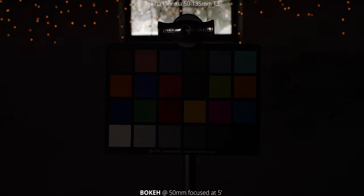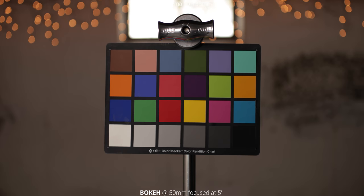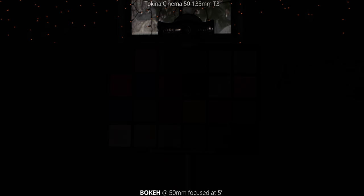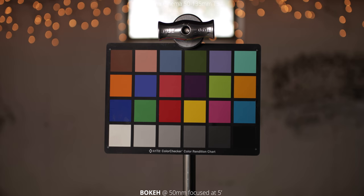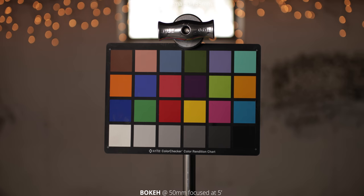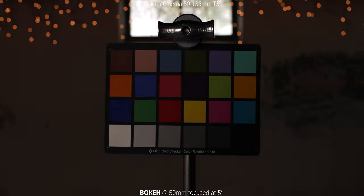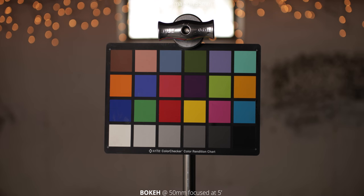Next up, we're going to take a look at the bokeh. Right now we're at 50 millimeters, focused at five feet away where the chart is, and we're just going through the aperture range from T22 all the way down to T3 wide open. You're getting some really circular bokeh. For only having nine aperture blades, it actually stays pretty circular through the whole range — you're not really getting any of those hard sharp edges, which is really nice to see.